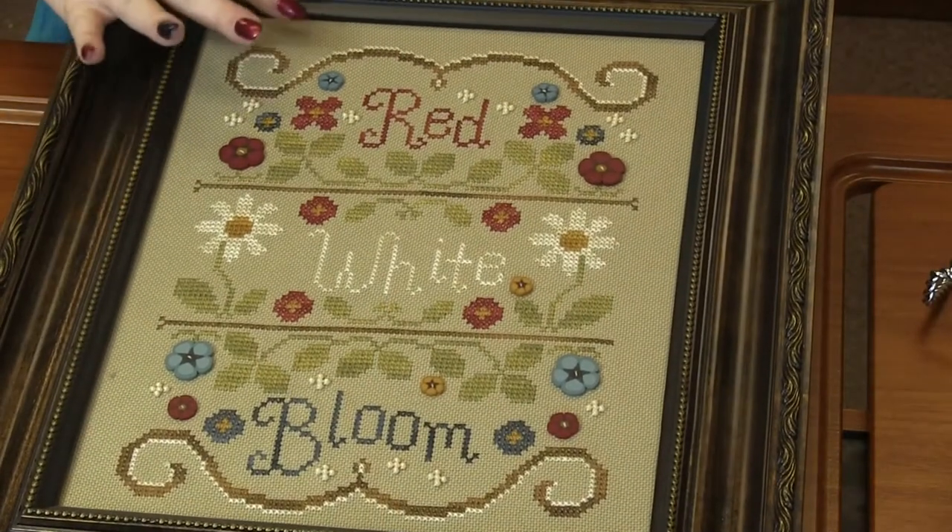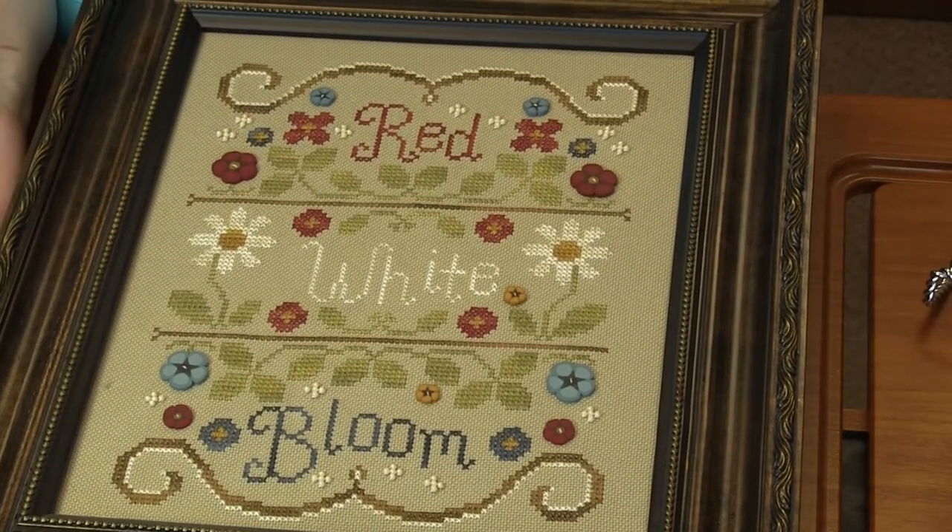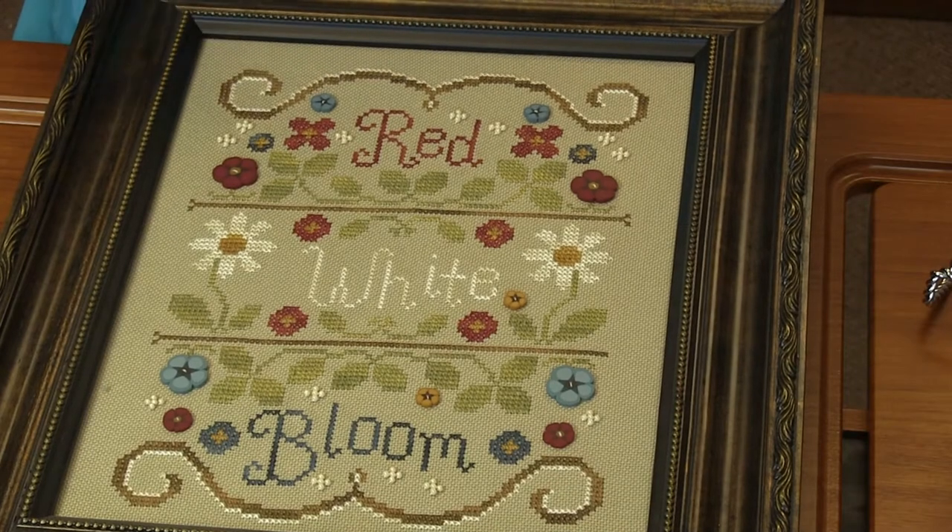So what we did is we decided we wanted it bigger. So we stitched it on an 18 count linen using all six strands of floss because we wanted to make sure it was full.